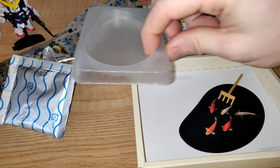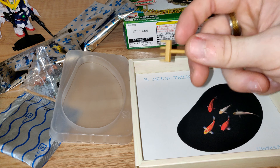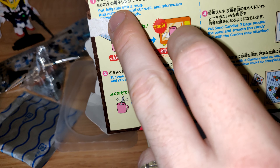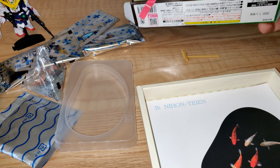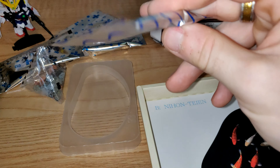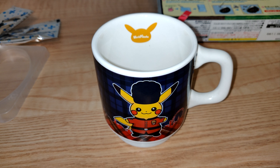Here's our little tray and we also get a little rake - it's a shame that's not edible. Let's have a look and see what we have to do. It says: put the jelly mix into a mug and add 30 cc's of water and stir well. I assume this is the jelly mix. We're going to be using our lovely Pikachu cup - normally used daily for coffee, but today it's going to be used for a koi pond. Adding the jelly mix to the cup.